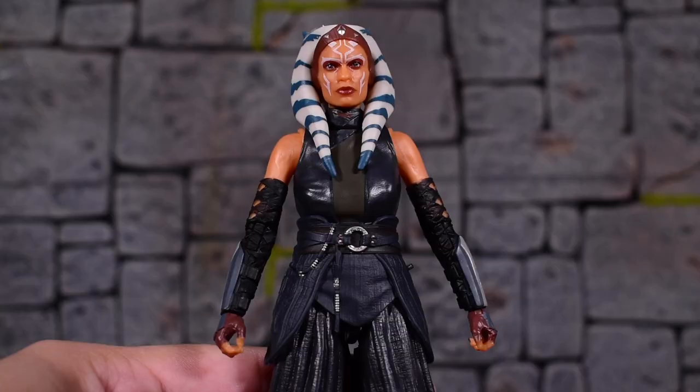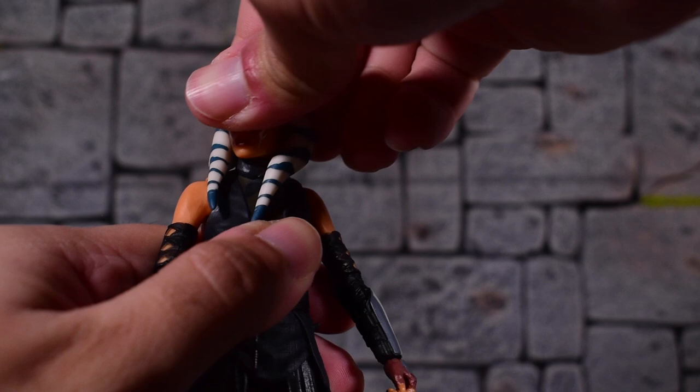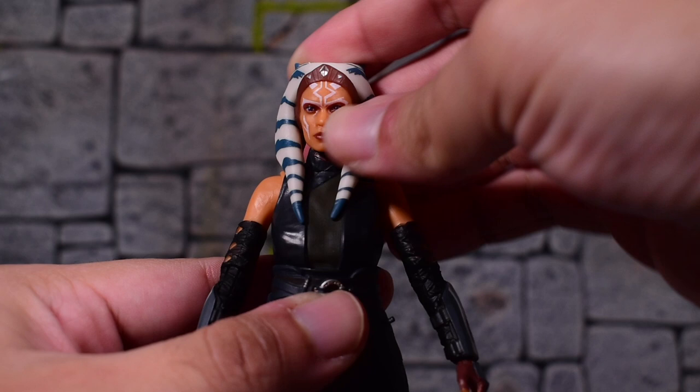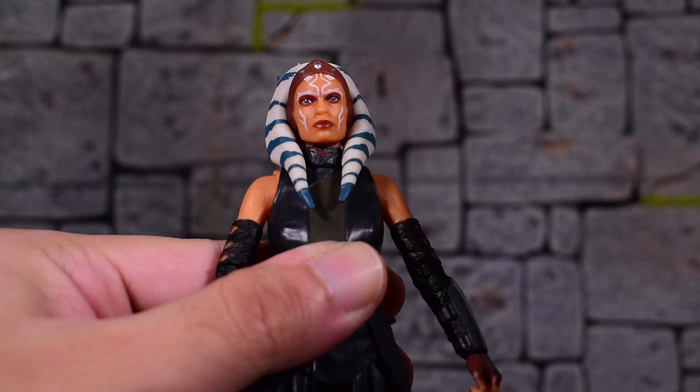As for her articulation, the head will be hindered quite a bit because of her head tails and the design of her head. That was to be expected, but we do get some swivel action to the left and right, which isn't too bad. Moving up and down is not as great as you would want. Her neck is separately articulated, so I can see how they implemented that to try to help out with the head articulation. There is still movement — you're just not going to get her looking straight up or straight down.